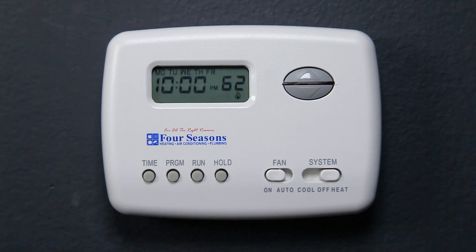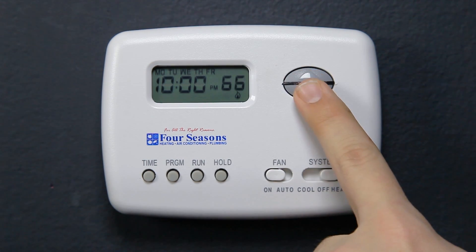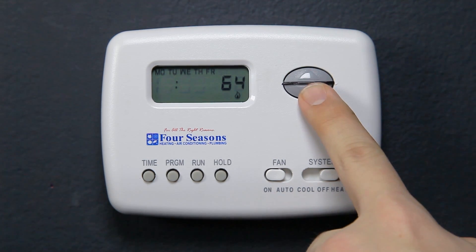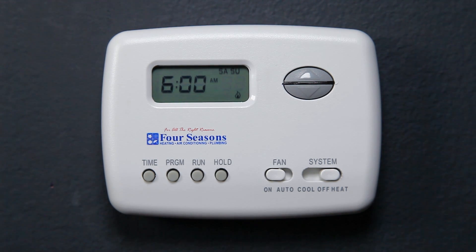The display will show 10 P.M. and 62 degrees will be flashing. Press the up or down arrows and select what temperature you would like when you normally go to bed. Press the Time button and choose what time you go to bed, then press the Program button once.